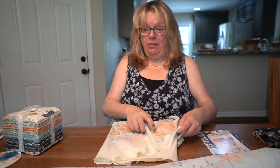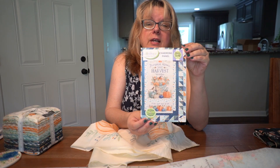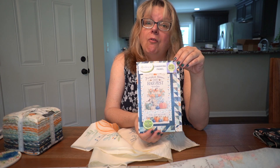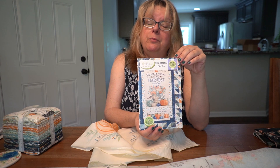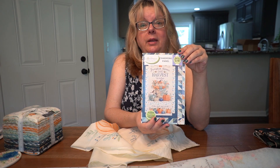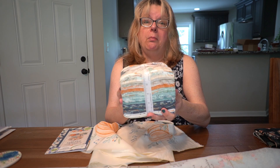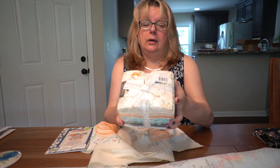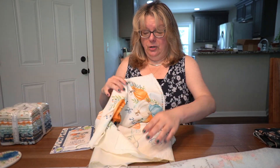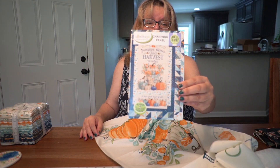Another project I've got in the pipeline — I purchased this pattern. It's a fall pattern by Lavender Lime. They already have the fall fabrics out in the stores. I purchased this at the Dancing Bobbin in Spring Hill, along with this fat quarter bundle. I also purchased this panel to go in the middle, as the pattern suggests.